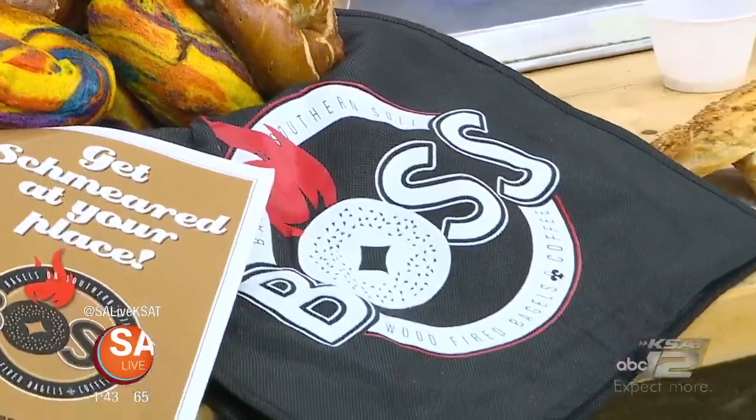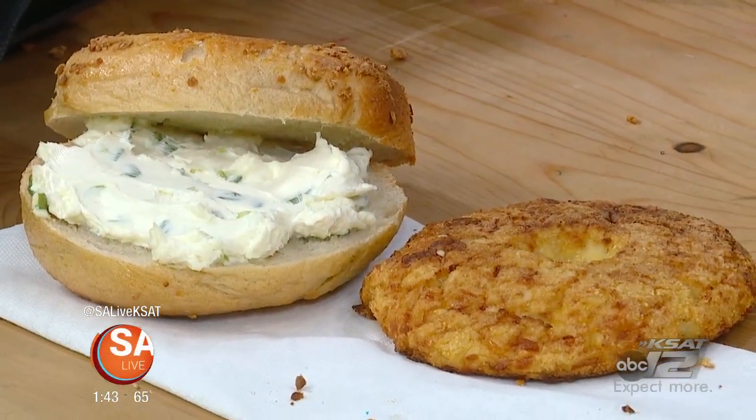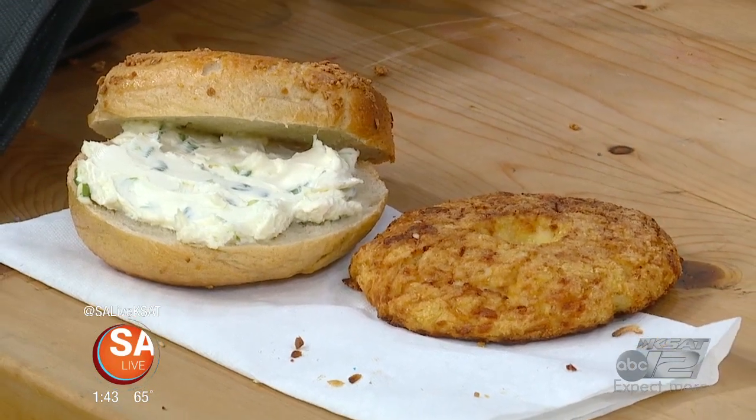Ooh, there's breakfast, lunch, and dinner. Okay, we've got two words for you: cauliflower bagel. Chef and owner Brannon Swallow is here from Boss Bagel. Good afternoon, sir. How are you?